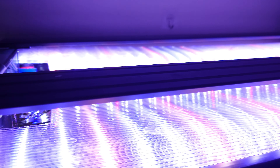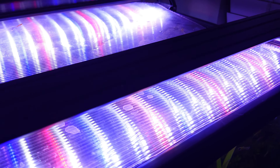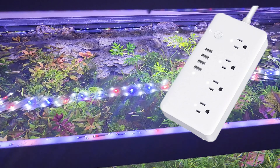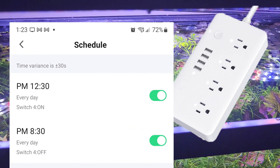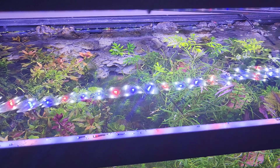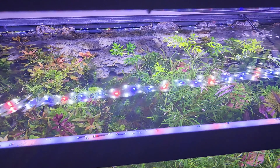While we're talking about light, I'll go ahead and tell you my basic settings: no dimmers, no ramp-up periods, no siestas, nothing fancy. Both lights are plugged into a smart power strip with the photo period set for eight hours at maximum brightness. Is this the correct setting? Maybe, maybe not. But you have to start somewhere, and eight hours is kind of average for most planted tank setups.